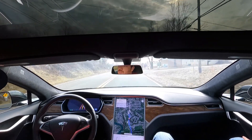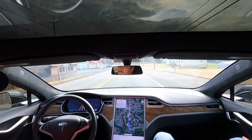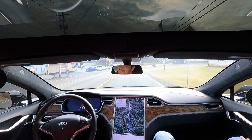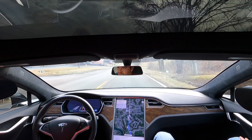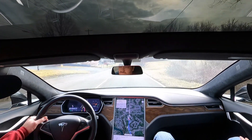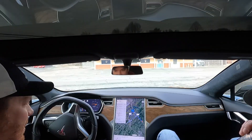The Dollar General's coming up. Now we've got to cross traffic here. Autopilot navigation complete — so you have to pull in yourself.